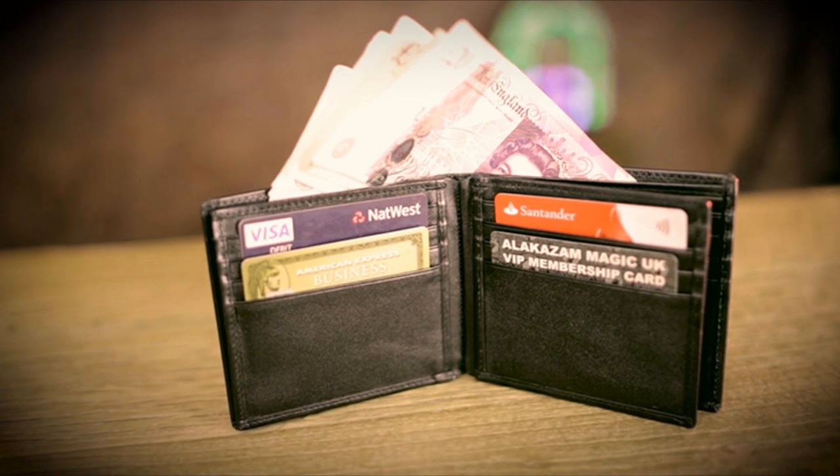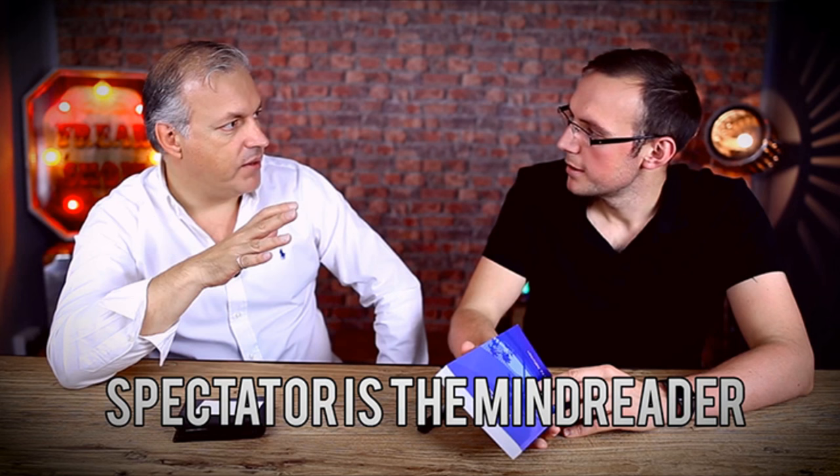What's taught on the video? The video has three different effects: a dollar bill serial number divination trick, an ESP card prediction where you only have one card in your wallet and it's the ESP symbol they pick, and a spectator-is-the-mind-reader effect that's kind of like a drawing duplication slash book test.